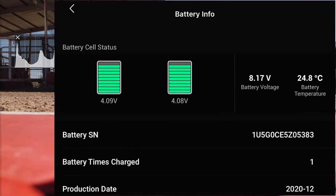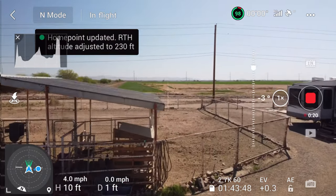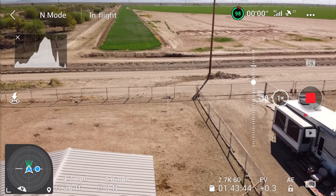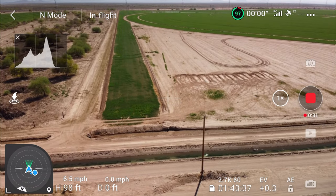Hello, this is Mr. Kent of MrKent.com, and as you can see I'm checking my battery information on my Mini 2 because I want to find out - on a hot day here in Arizona - how long I can fly without damaging the battery.